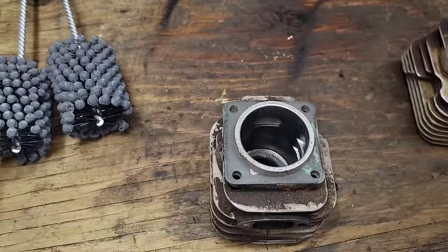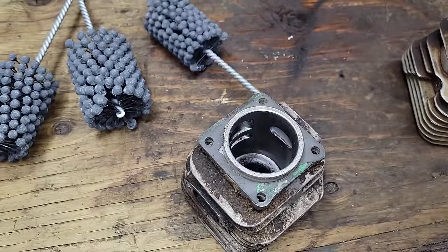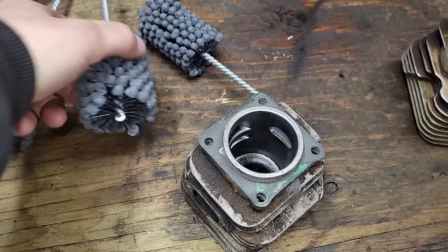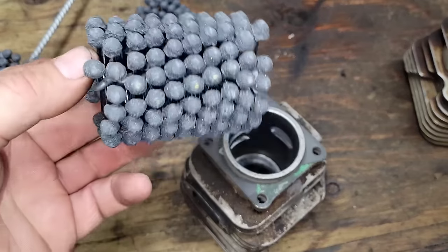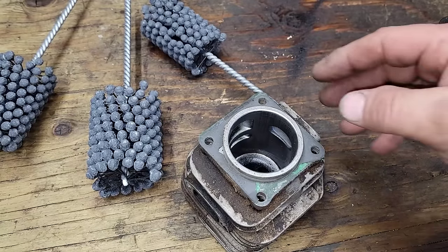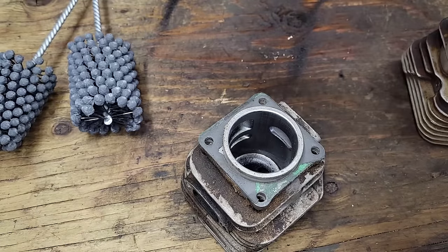I was checking bore sizes because I noticed they're not marked on the package. This one I ordered — I believe this is 52mm. This one's 47mm. I was looking for 46mm, couldn't find one in stock anywhere. Apparently these can be slightly oversized — I've never tested that theory, so I'm going to test it with this one.